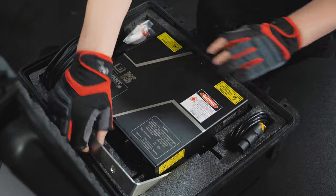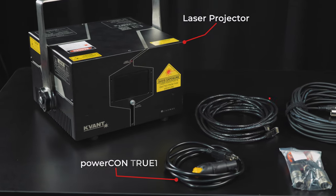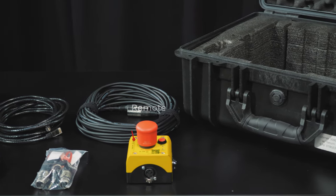The first thing you'll need to do is open the case and pull out the laser projector, along with all the cables and accessories. Inside the case you should find your projector, Trucon power cable, Ethernet cable, 3-pin XLR cable, e-stop button, keys, and the user interlock.